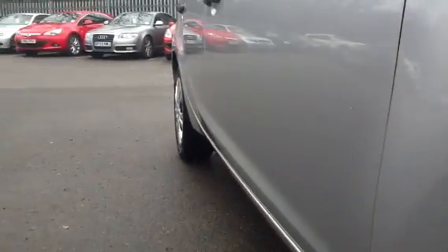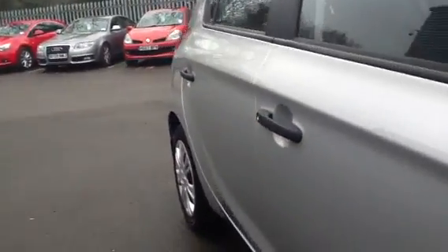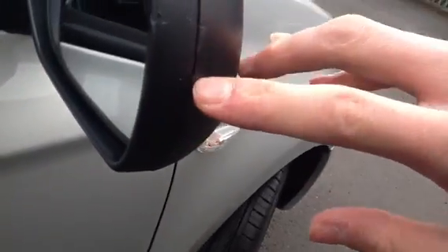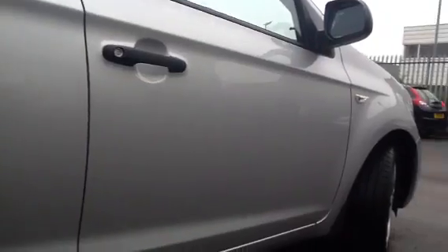Looking down the offside of the vehicle, I've had a good look and there are no signs of any dents or dings at all. There's a slight bit of scuffing on the wing mirror, but nothing major. Other than that, I couldn't really see any signs of any damage to the vehicle on the offside.